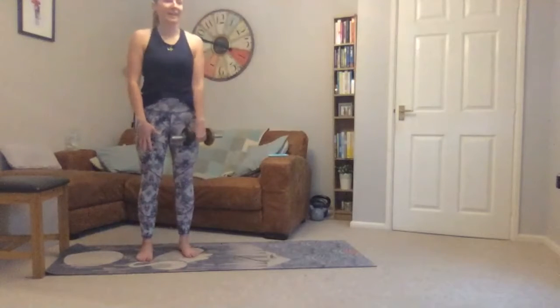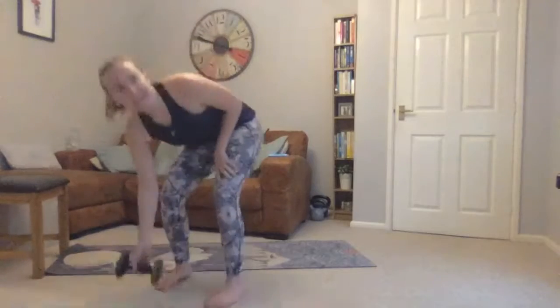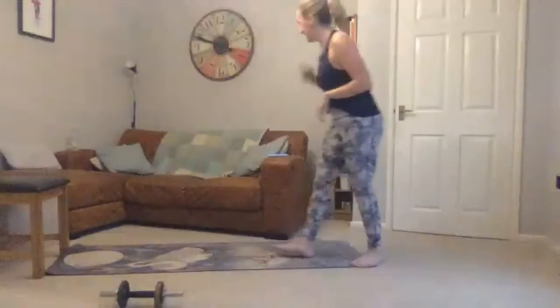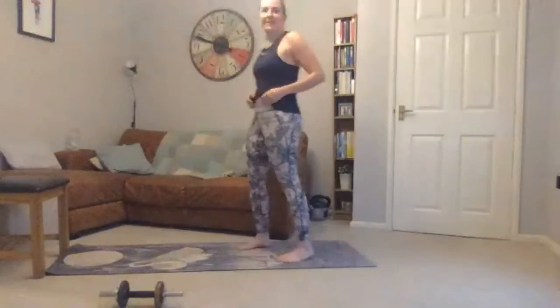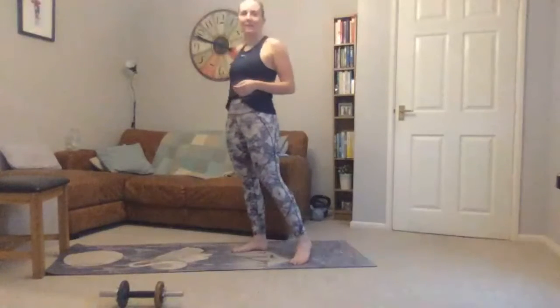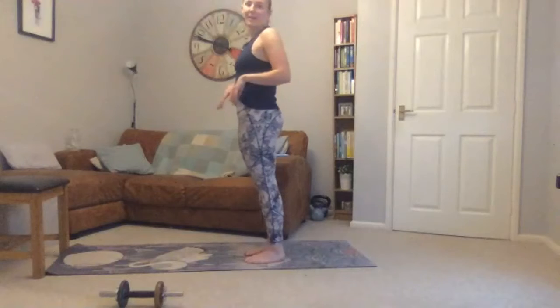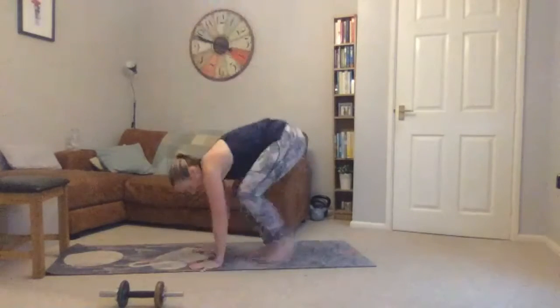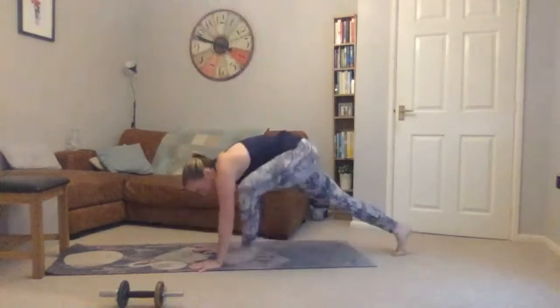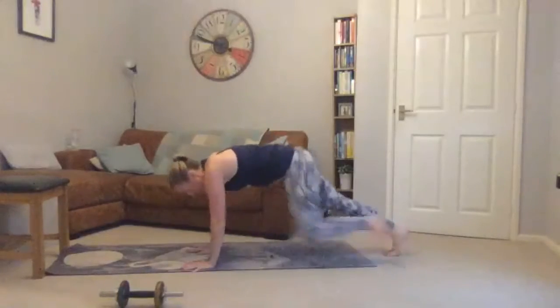Three, two, one — on to our burpees or stepping out. Really up to you, going in ten seconds. Make sure you swap legs on the way out and in, or jumping.